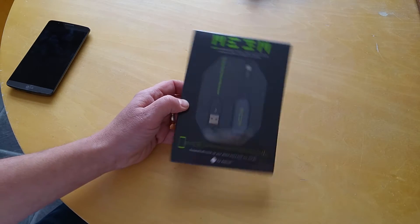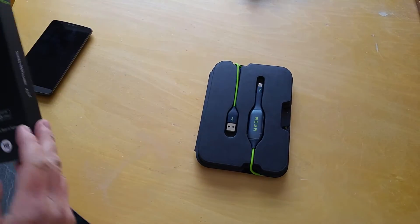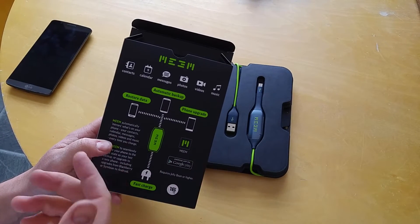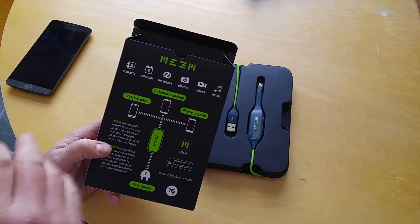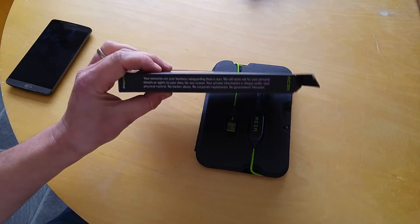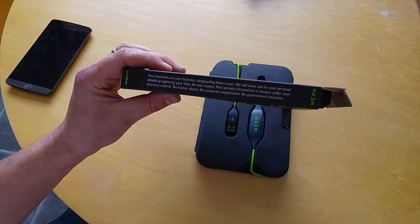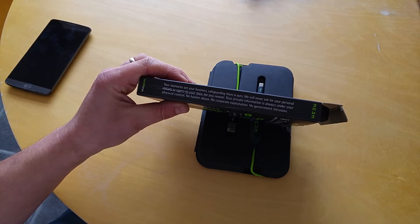Let's unbox it because it's still got the cellophane wrapper on. Here's the box itself — and it doesn't just back up your photos and videos, although that's good enough in my eyes. It also backs up your contacts, calendar appointments, messages, and music as well. On the side it says: your memories are your business, safeguarding them is ours — we will never ask you for personal details or rights to your data, your private information is always under your physical control.